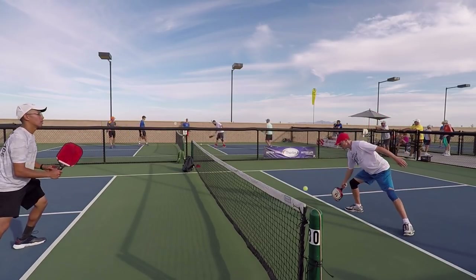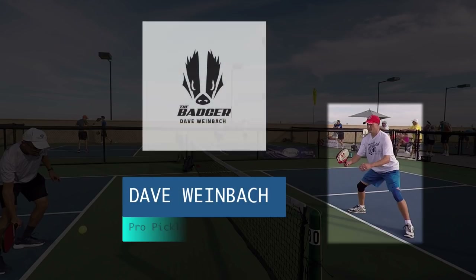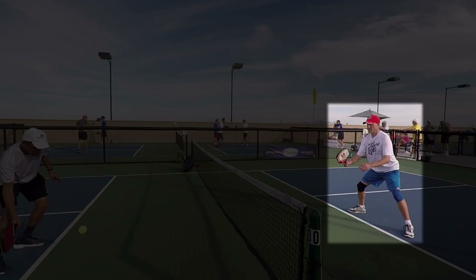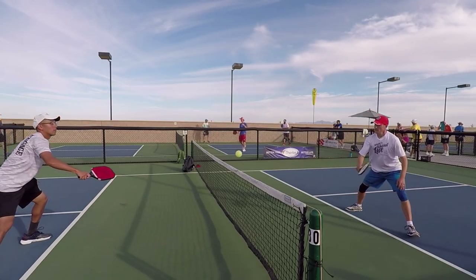Hi, welcome to Primetime Pickleball. Today we're joined by our guest pickleball pro Dave 'the Badger' Weinbach. Dave is the US Open and national champion, so he certainly knows his stuff when it comes to playing winning pickleball. Today Dave is going to share with us a great tip for successful play at the non-volley zone line. Here's Dave.